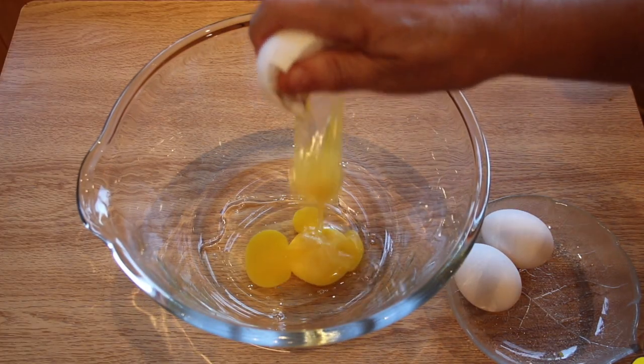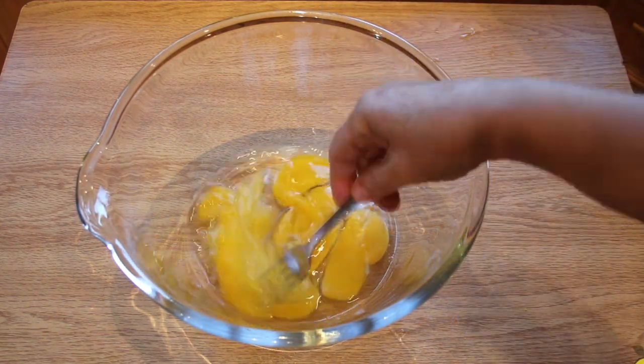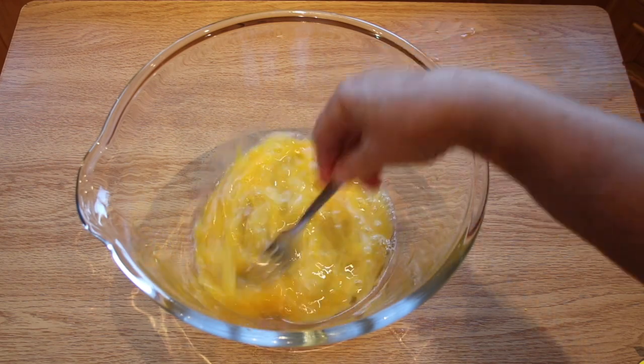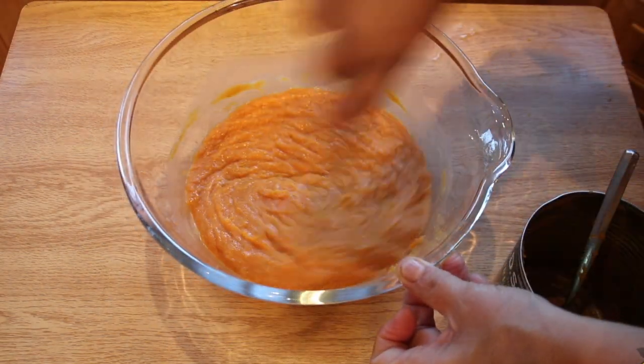To a medium bowl add all your eggs, and with a fork stir to break the yolks and combine with the whites. You don't want to add any air to the egg mixture at this point. Now add the pumpkin puree and whisk together slightly, just to combine.